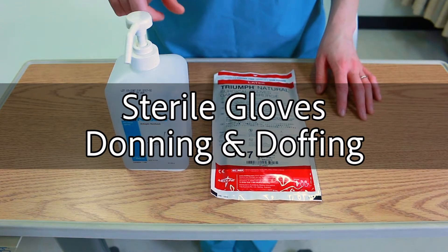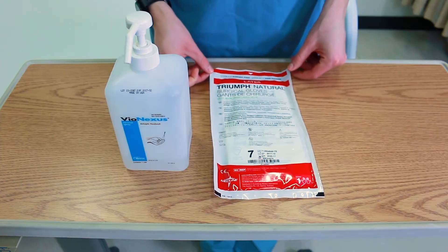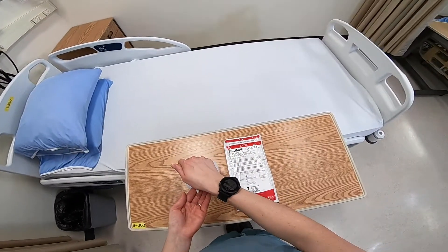For applying sterile gloves, you will need hand sanitizer and sterile gloves in your size. First, perform hand hygiene.